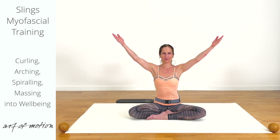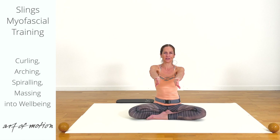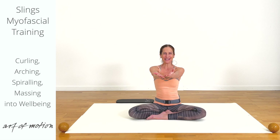One more arm circle overhead. Lower your arms to shoulder level. Inhale and with your next exhalation, move the back of your hands together, then turn the palms up and open your arms. Exhalation spiraling the shoulders in, inhalation spiraling them out. We go one more time and then we are adding on.